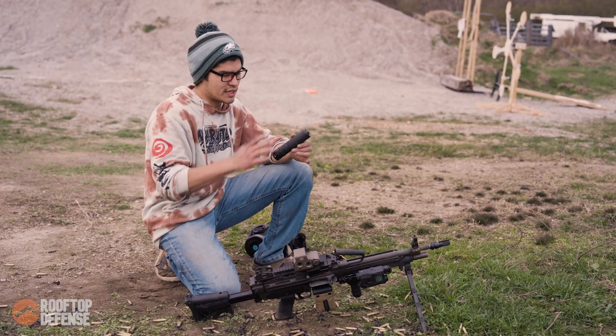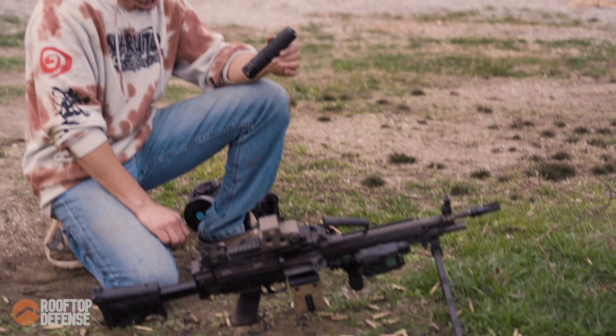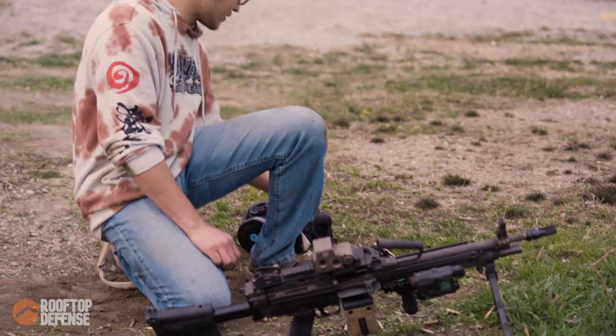We're back on the range with the Sierra 5. We're going to fire a hundred rounds without the suppressor, then press, throw it on, and fire another hundred rounds with it on.